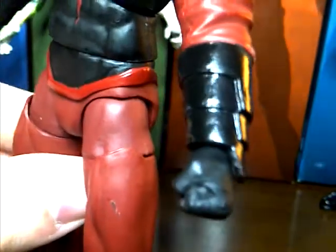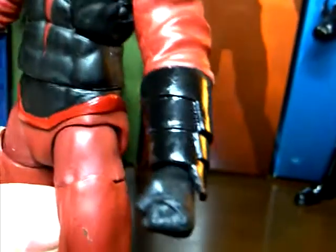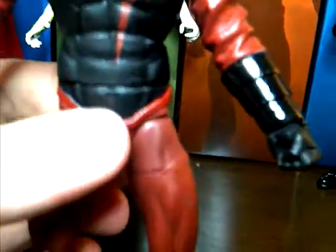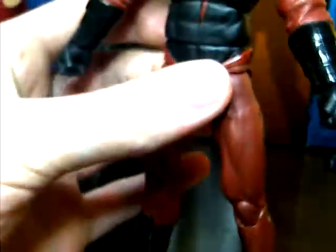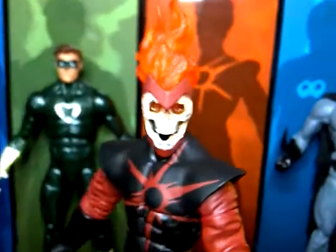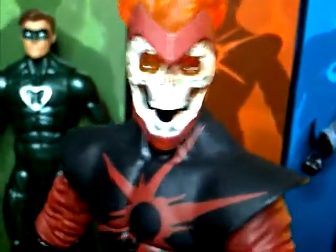He has shiny gloss arm gauntlets — the sculpt looks really good. He's got flat black gloves to kind of break up the shiny black. The rest is just a maroon color and he's got shiny gloss black boots with some sculpting on them. Very plain but very nice.